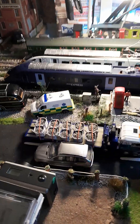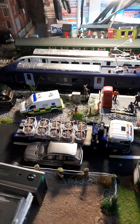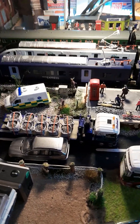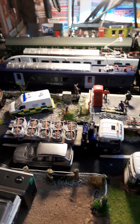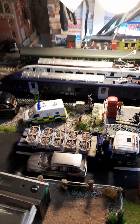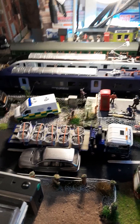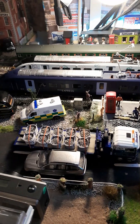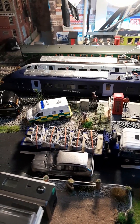Right, here we go with another video. This is my two Hitachi Class 395 electric units and a Class 411 electrical multiple unit, which all the carriages light up when it's down a bit of speed.